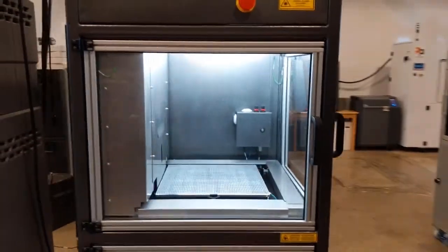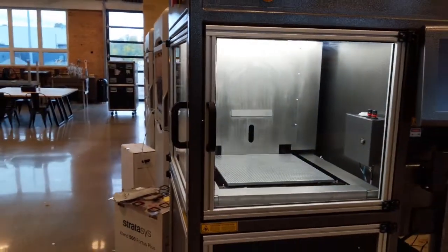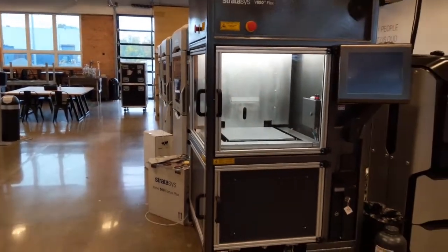Going further down, I'm going to show you a little bit more of what we have here. This is the new V650 from Stratasys — it's a stereolithography machine that prints excellent clear parts.